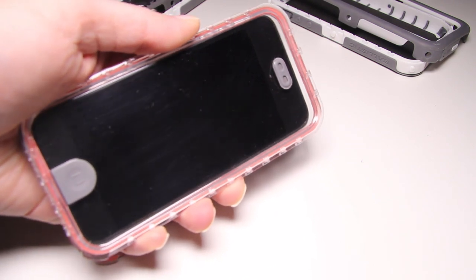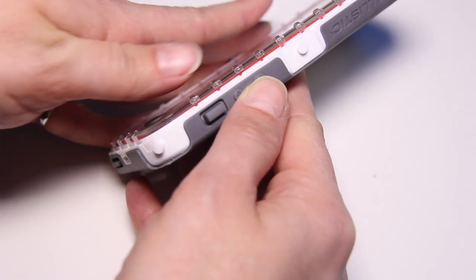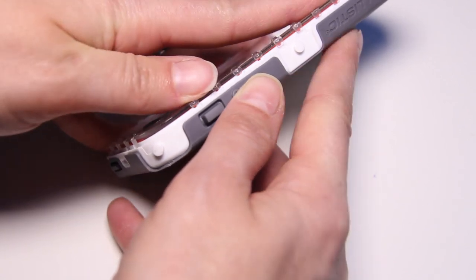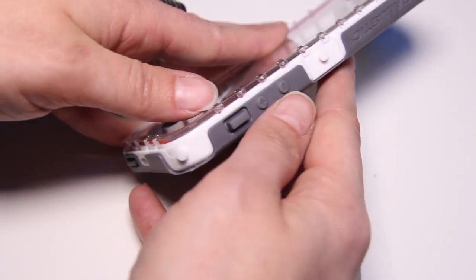In terms of build quality, the LifeProof cases rate fairly high compared to the Ballistic Hydra. One issue we noticed is that if you clean the inside of the screen protector — say there's dust and you wipe it with a microfiber cloth — you're actually going to scratch it. Those scratches become quite apparent over time, and both sides of the screen protector scratch. That's a big knock against this case. Also, not all the pieces fit well together — the front panel squishes against the middle panel against the back, making a squeaking noise. Certain pieces just don't fit well.